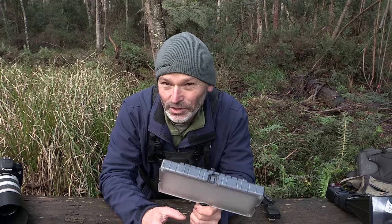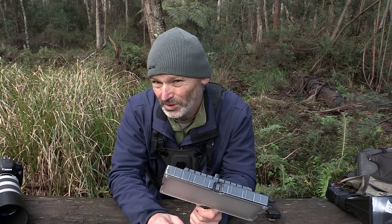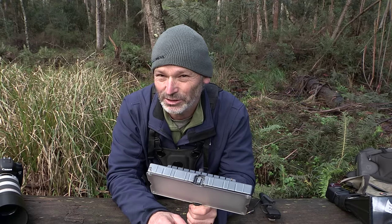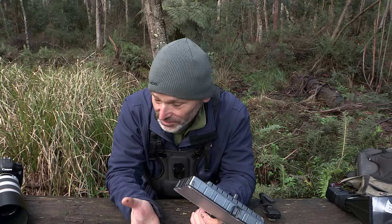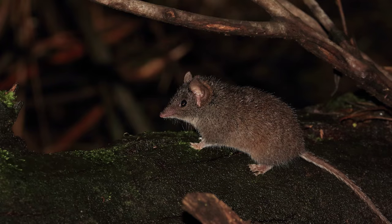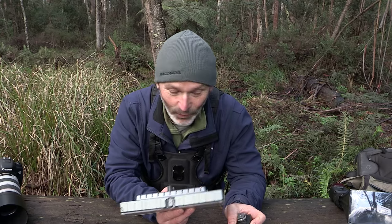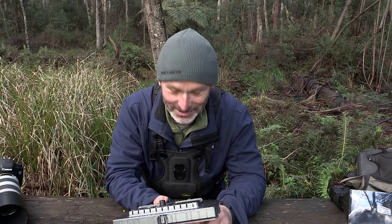Otherwise it would be struggling because my subject is a very similar colour to the dead logs it moves on. So this is great for getting accurate focus in low light.